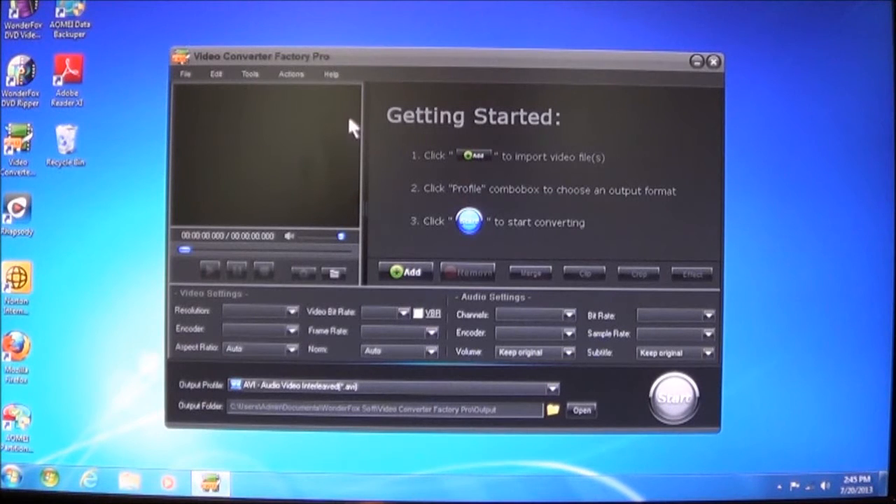As you can see here, it's very simple and basic — there's not much to it. You can click Add, choose a profile, which I will show you in other tutorials on how to do all this. Right now I'm just going to give you an overview. You can choose Profiles to set your own, then choose which one you want to use for the video conversion. Then all you have to do is click Start.